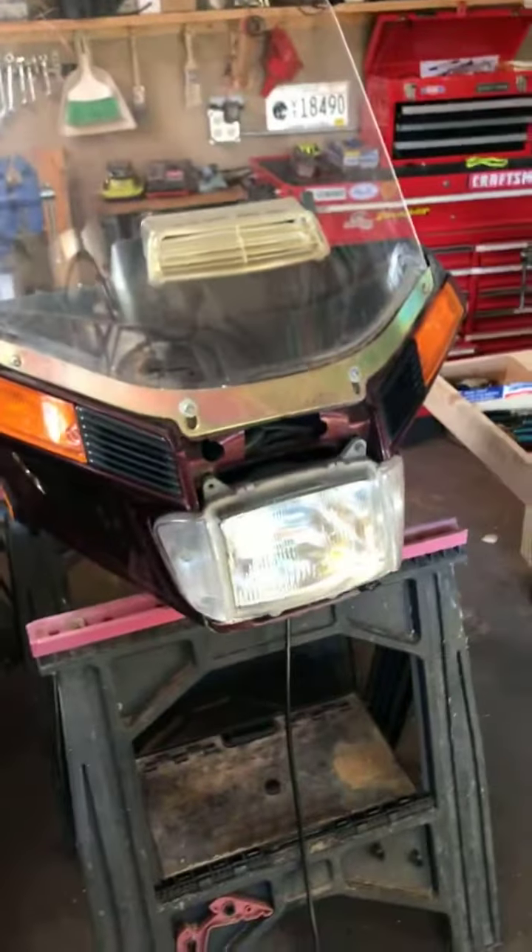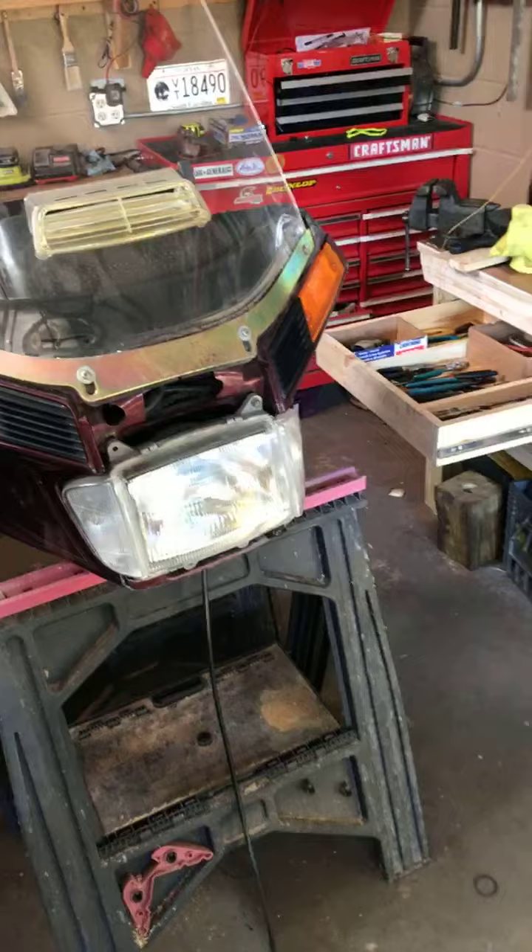Shut it off, disconnect the gauges, and I'm going to put the fairing on and get this thing back together. There's the fairing still sitting on sawhorses. Stay tuned.